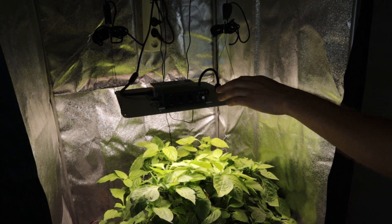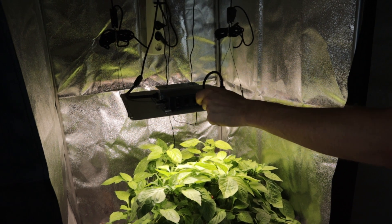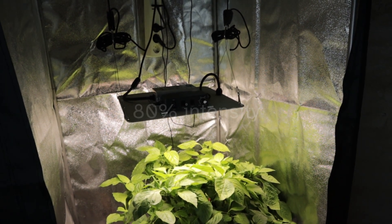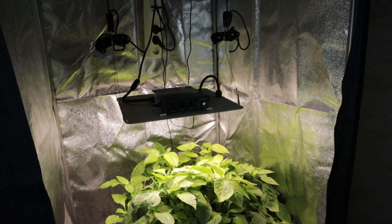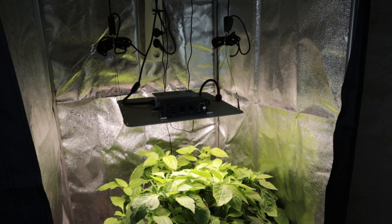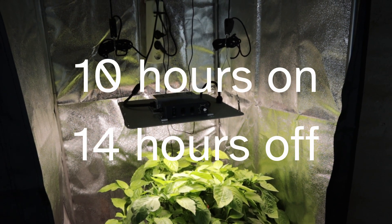For the Spider Farmer, because it is dimmable, we're going to go from 100% to 80%. I'll do that now, nice and easy. And I'm going to jump into the NEEDIS app and show you how we're going to change the schedule. We're going to go down to 10 hours on, 14 hours off.